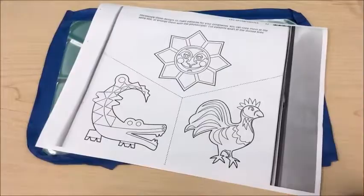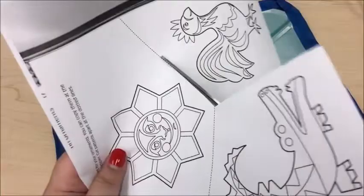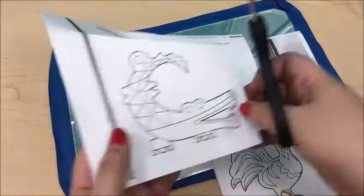We're moving on to the next part, which is finding a pattern. You can find a design that you like for an ornament — I photocopied some from a book for this project. I'm going to cut them up and pick one to show you how to make. Remember, you can use these patterns as they are, or if you have a photocopy machine you can make the image bigger if you want something larger.